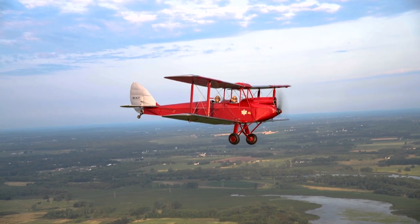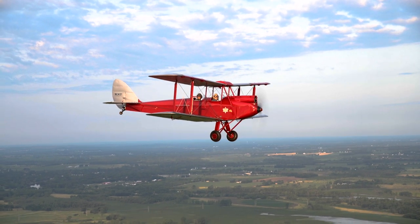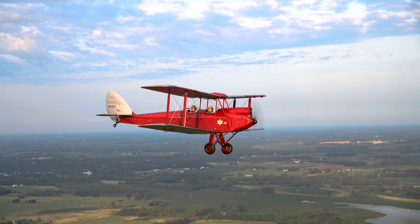I thought aviation was all about trying to go fast and go somewhere. And I met my wife and she says, you know, another part of aviation is to fly low and slow and enjoy the journey. She got me back into it and now I've got a vintage hat.